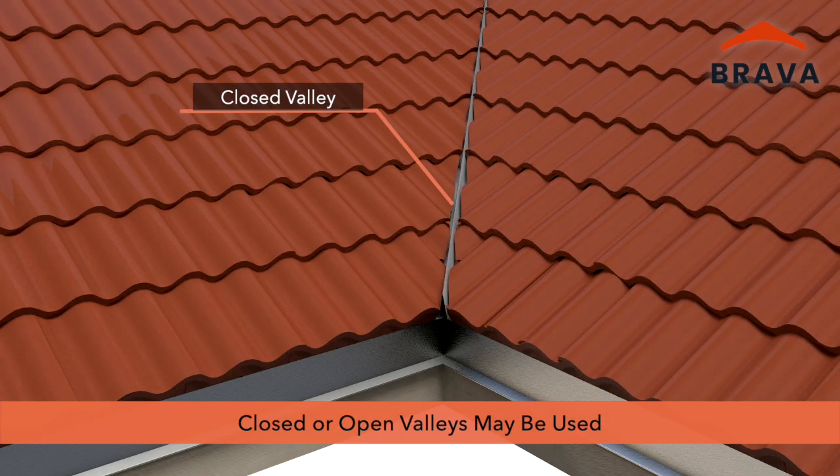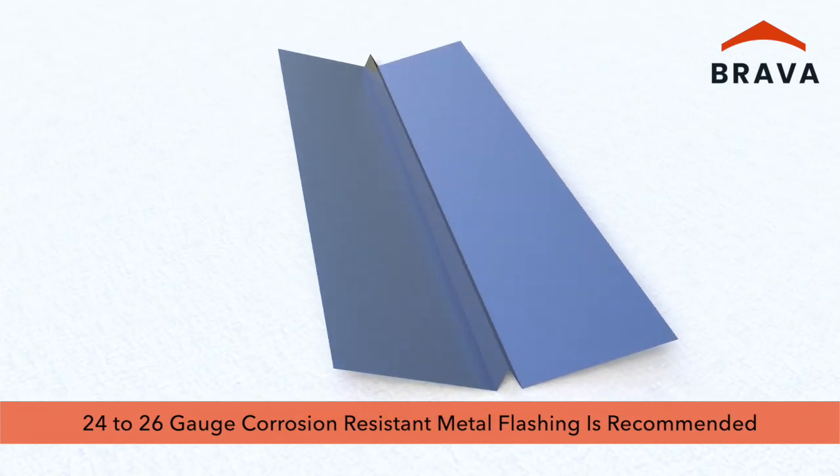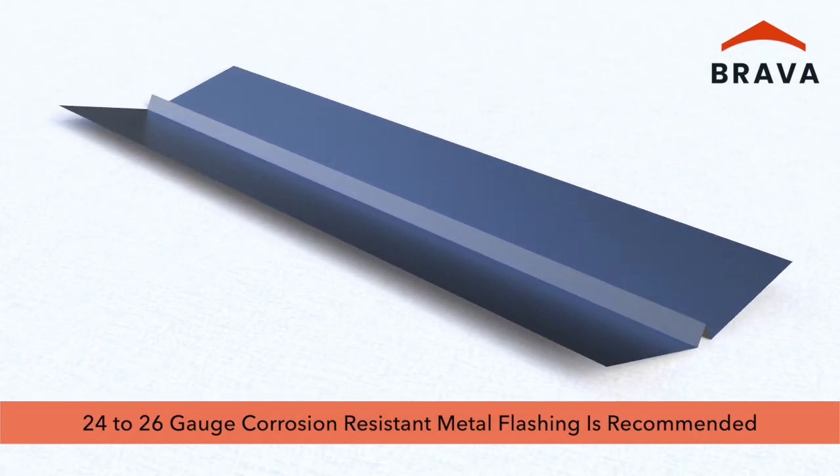Closed valleys or open valleys may be used. 24 to 26 gauge corrosion-resistant metal flashing is recommended.